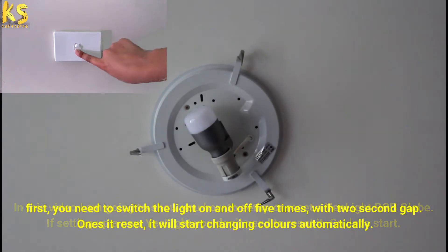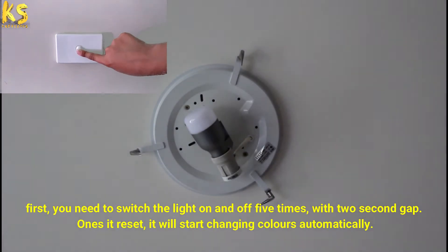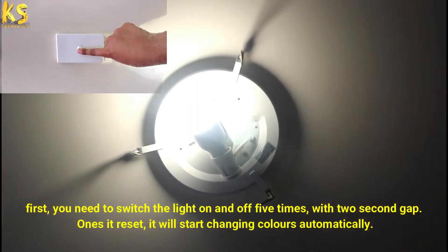First you need to switch the light on and off five times with a two second gap. Once it resets it will start changing colors automatically.